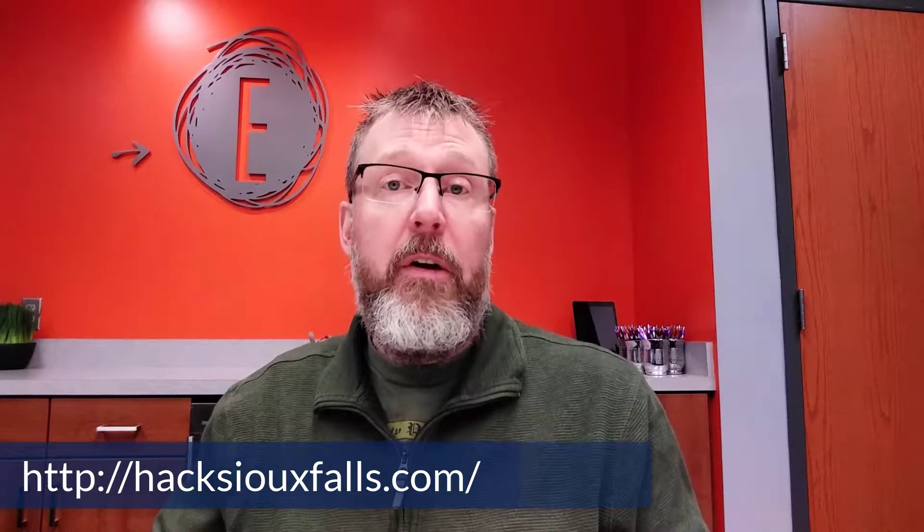Hello, I'm Will Bushey, the founder of Hack Sioux Falls. We've got a bunch of kids already signed up. We've got a couple weeks before we get started. I do have some open spots, so if you're interested, head over to HackSiouxFalls.com and get registered.